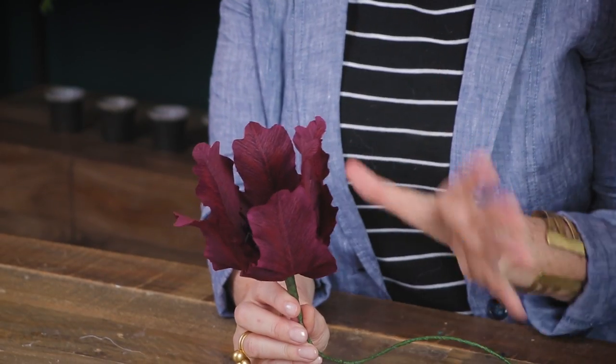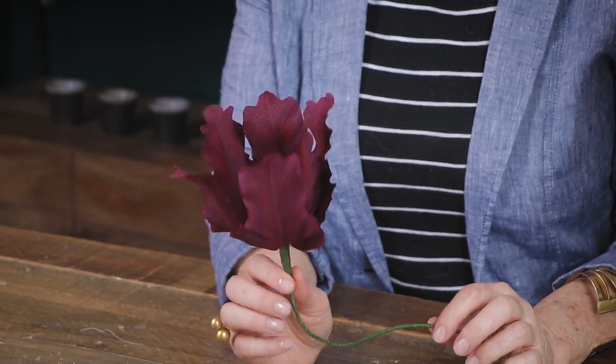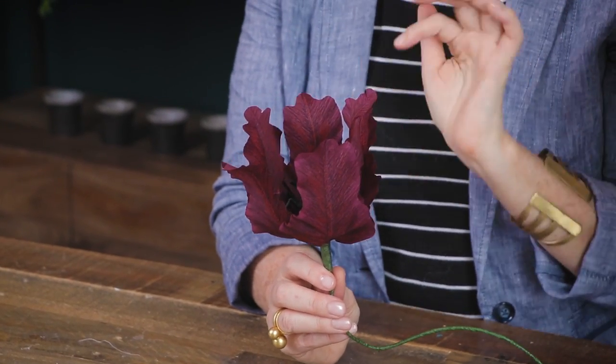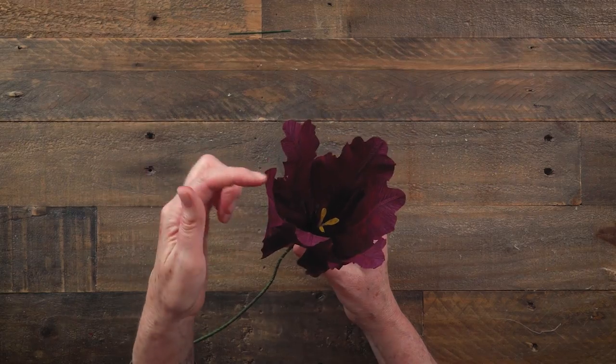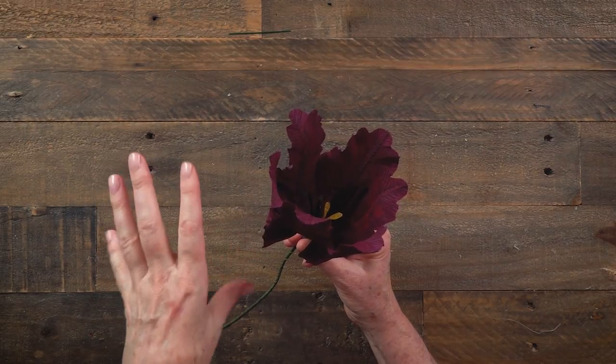Welcome to Craft School and another class where we're going to talk about crepe paper flowers. These parrot tulips have been really popular on our site, so we knew we had to do a video to teach you exactly the techniques of how we made this tulip. The parrot tulip is a cultivated bloom that became popular in the early 1900s. Its bold, serrated edges that are ruffled look very similar to a parrot feather — therefore it's called a parrot tulip.